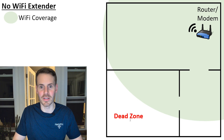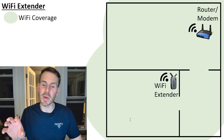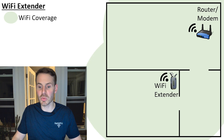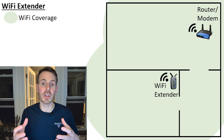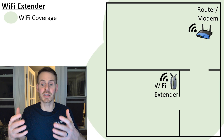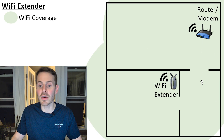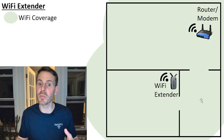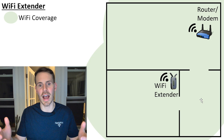Enter the Wi-Fi extender. In this case we can implement a Wi-Fi extender in our home network, put it in this room, and as a result our Wi-Fi coverage gets expanded. So now the entire square footage of our home is covered.